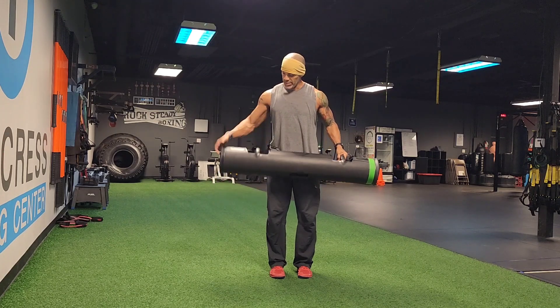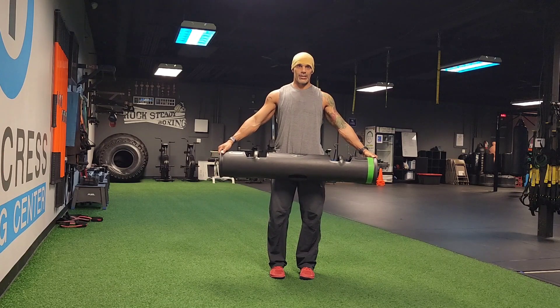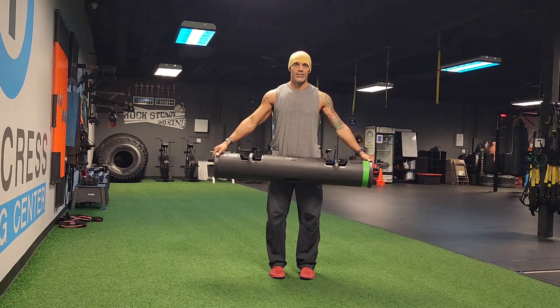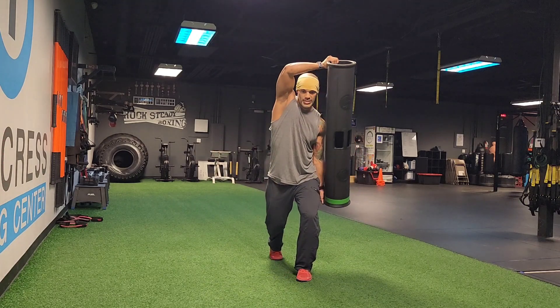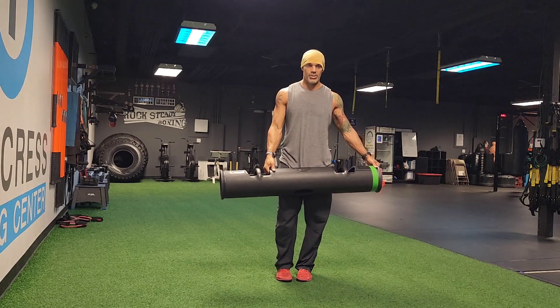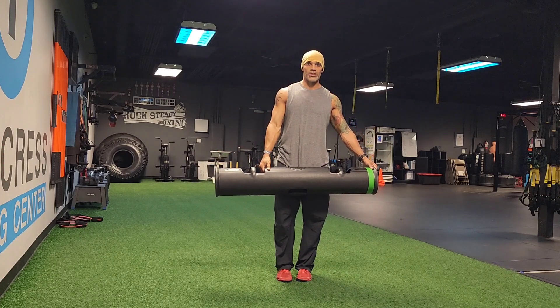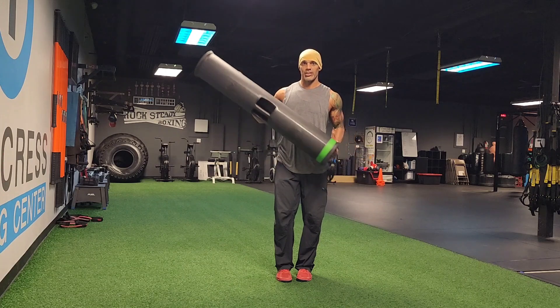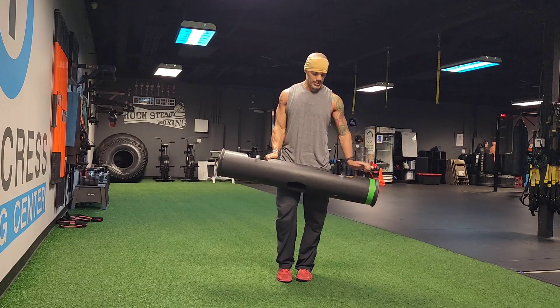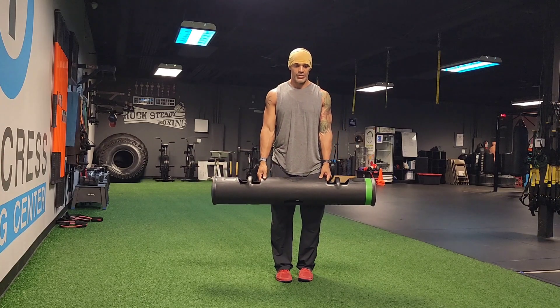Every time I go wide grip, I've got to go with a reverse lunge and an open. Every time I go offset grip, I've got to go with a posterior lunge and a little flag. So this will be interesting — I'm just going to go around and switch grips.